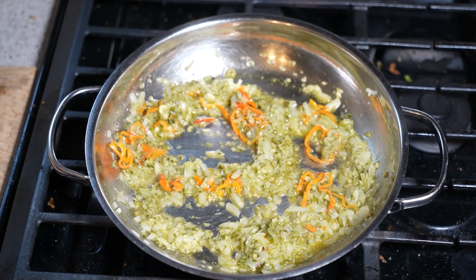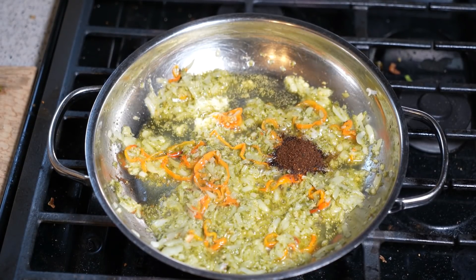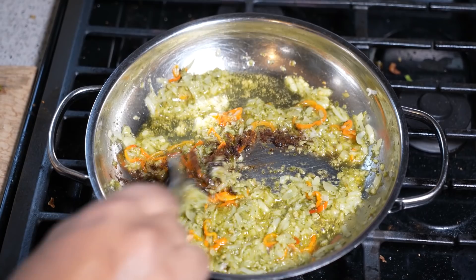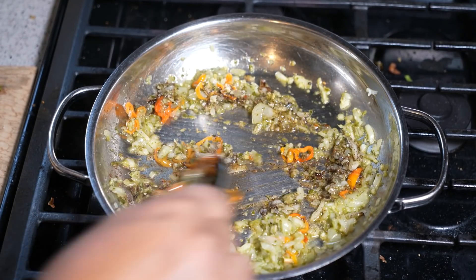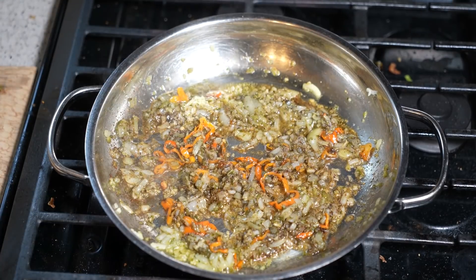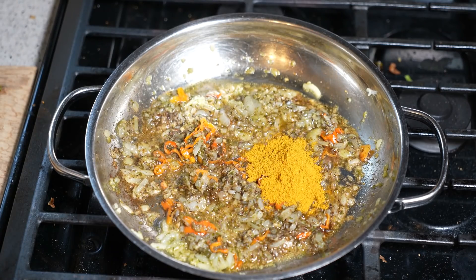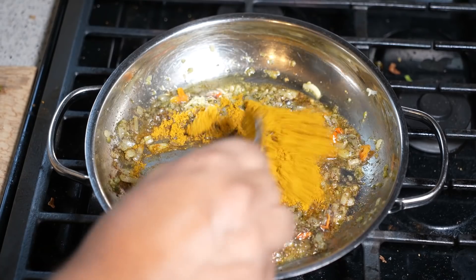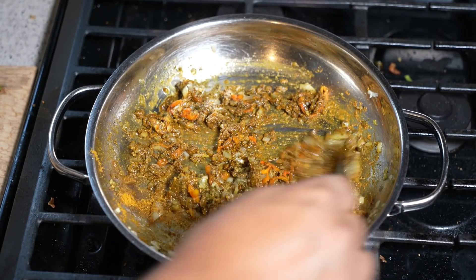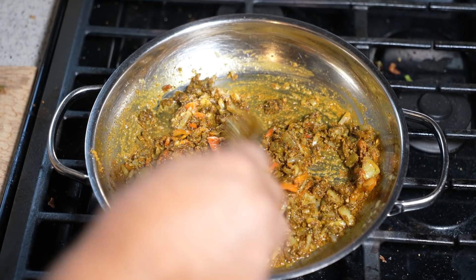I'm going to crank up my heat to medium now. Time for some Anchar Masala. If you visit your favorite Caribbean grocery store, you'll find that. That is a teaspoon of that. It has these notes of dry roasted cumin — or jeera — and a smokiness to it as well. Most masala or curry dishes will have that in there just to pull out a whole bunch of different layers of flavor. Now it's time to add your curry powder — two tablespoons of curry powder — and we're just going to give that a good mix.